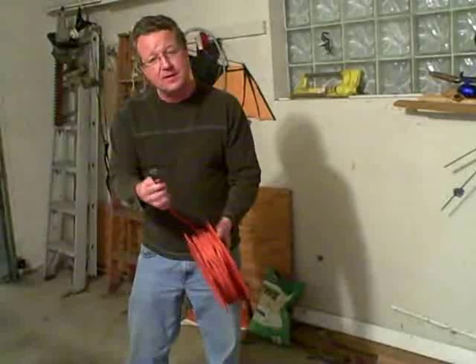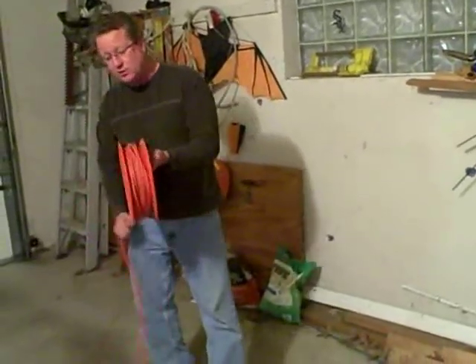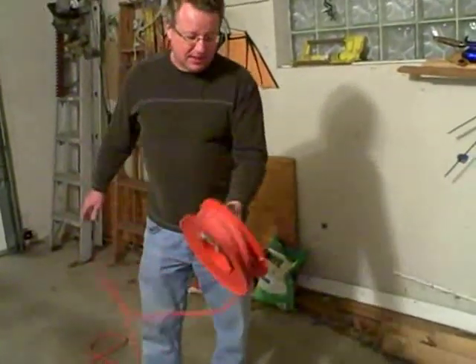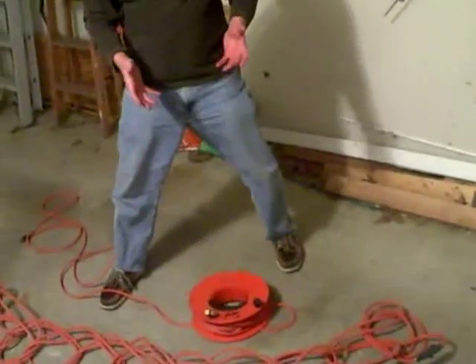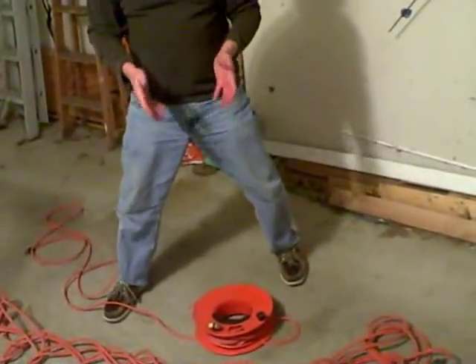So you plug it in, and then you just un-reel it to wherever you're working and set it down. You've got your socket here, you can plug in your tools — very simple, very effective.